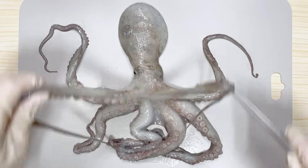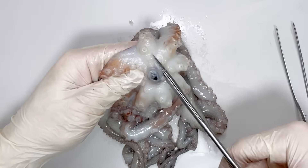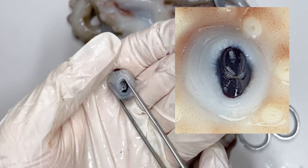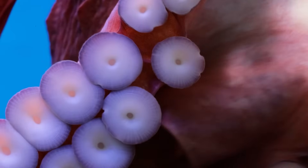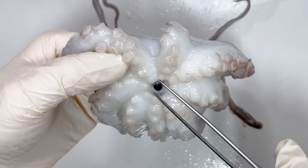The true mouth of an octopus is located in the middle of its arms. If you were to dissect around the mouth, you would find a beak-like structure. Octopuses catch their prey using the suckers on their arms and then consume it using the beak located at the center of their arms.